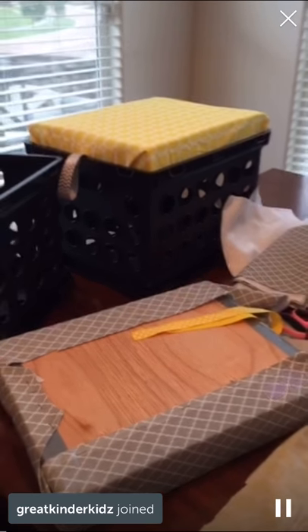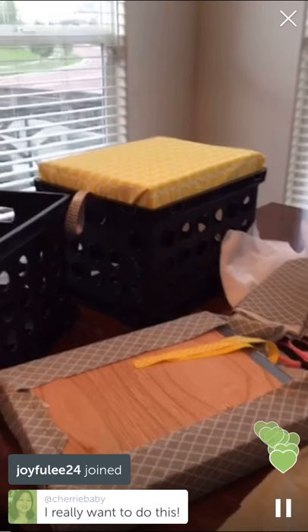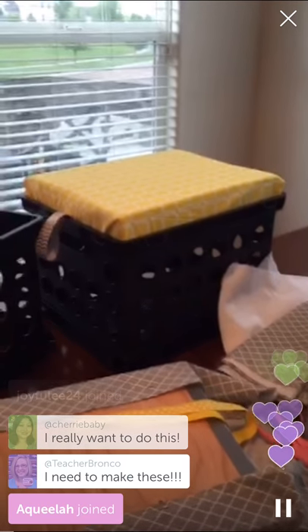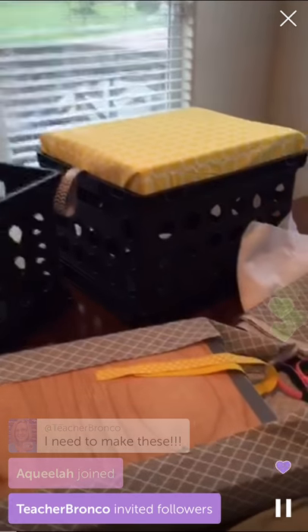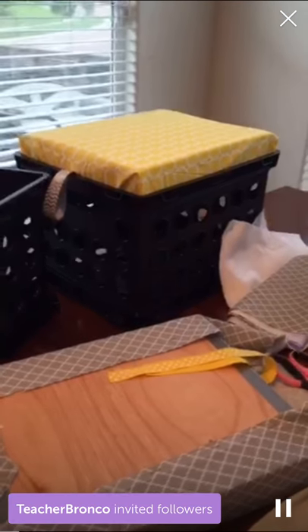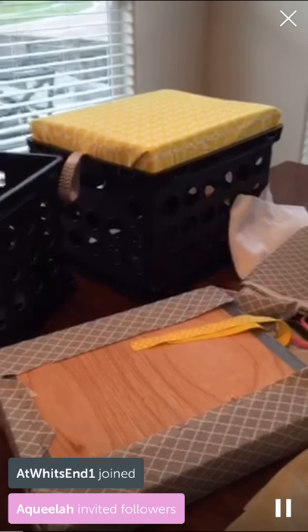Hey guys, in just a few seconds I'm going to show you how to make this awesome crate seat. It's actually so much easier than I thought it was going to be, and I was lucky because I had a lot of the materials here so it really didn't cost me that much. My handy husband helper is going to help me out by holding the camera so I can show you how to do some of it. I love this fabric — these are actually the colors of my classroom with that same turquoise color you see over there.